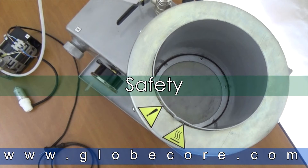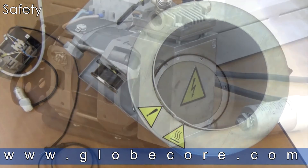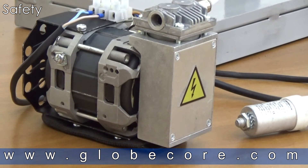SAFETY. During operation, some parts of the unit can reach a temperature of 80 degrees Celsius. Such locations are marked with signs: ATTENTION, HOT SERVICE. Always wear gloves when working with and servicing the unit. The electromotor is marked with the sign: ATTENTION, ELECTRIC SHOCK DANGER.